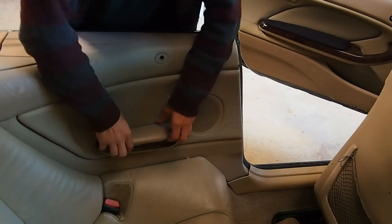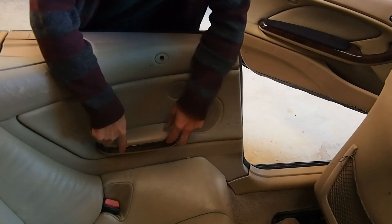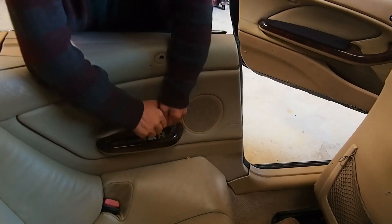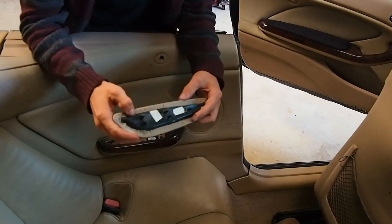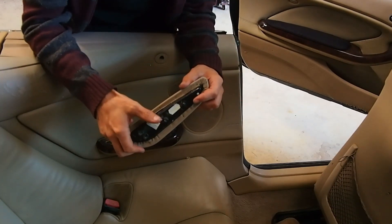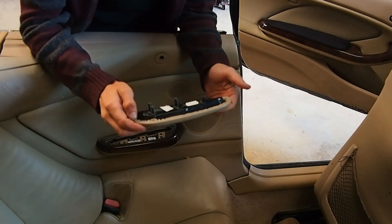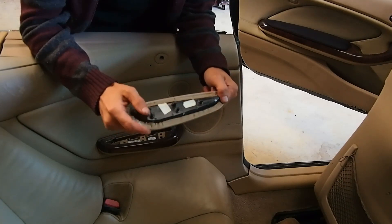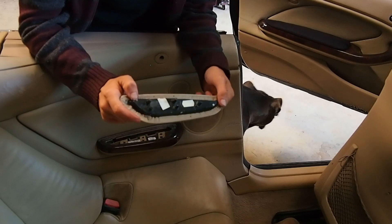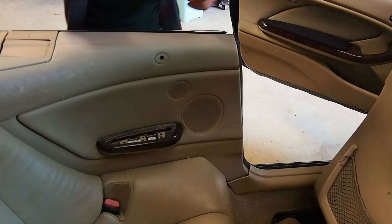These back armrests come out much easier than the front ones because they are just held in by vertical pushpins — the trick is just pulling up. That was fairly easy, though it's because I pulled three of the little receptacles out with it — that probably helped. I'm going to pop those off, pop the back off, reupholster this, and be back in just a moment because it's so easy now that we've already done one.